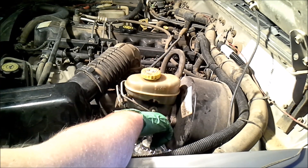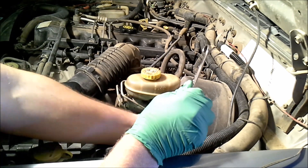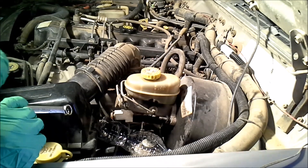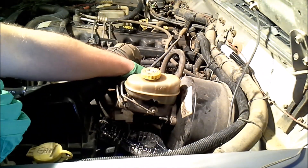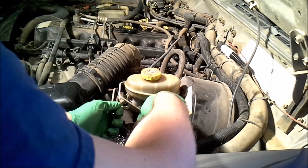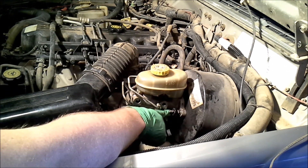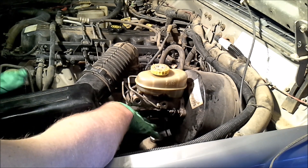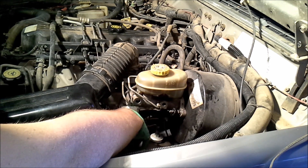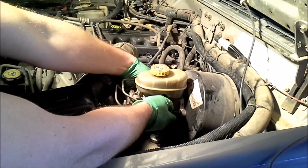Next thing we're going to do is remove the nuts that hold on our master cylinder to our brake booster. Now that we've got the brake lines and the first set of nuts removed, we can remove this black bracket that holds on our proportioning valve and a couple other bits. We can just pull this straight off — it might be a little bit tough just because there are some brake lines still attached, but we won't really have to remove anything else. We should be able to just pull it straight off, just like that.